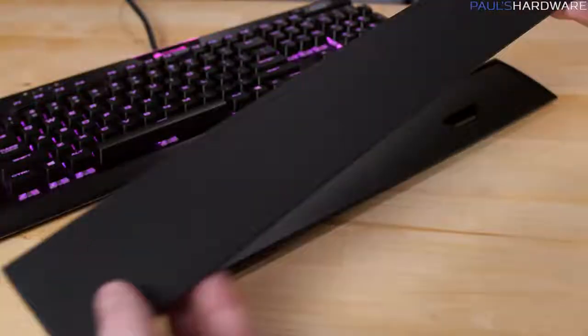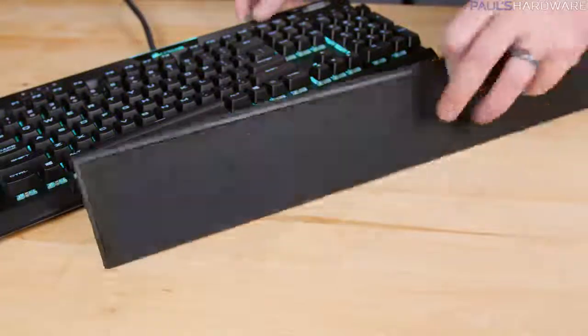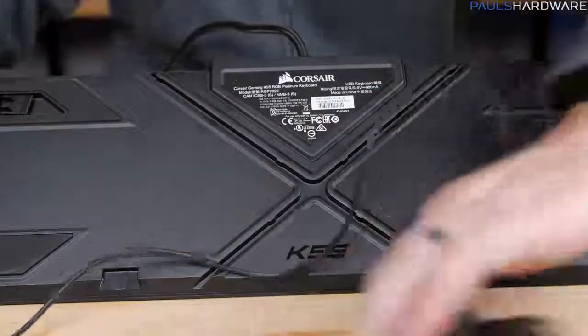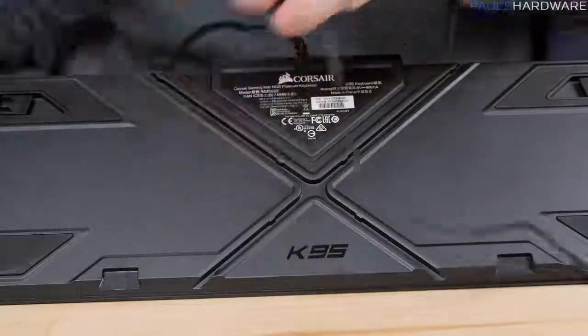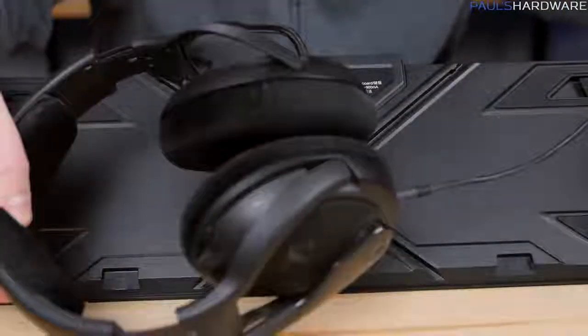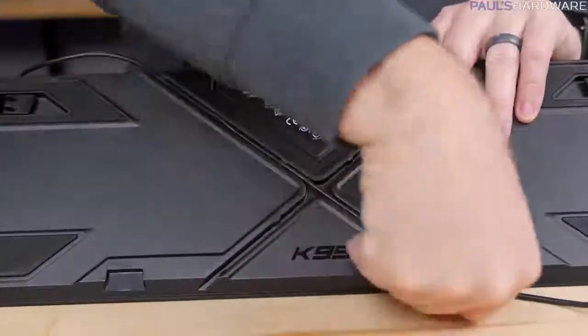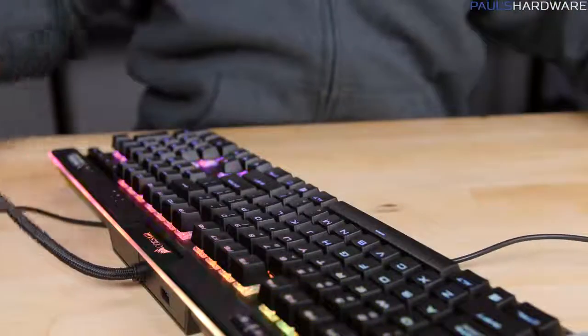Another nice accessory is the wrist rest, which is full length and detachable, with a dual-sided magnetic pad with a soft-touch finish you can flip over for a textured or non-textured feel. A new feature on the underside of the keyboard provides crossed cable management channels, most likely used for a headset. It did also remind me that there's no headphone and mic analog passthrough on the K95 Platinum — a missing feature.